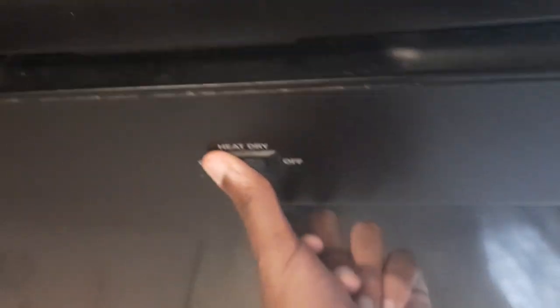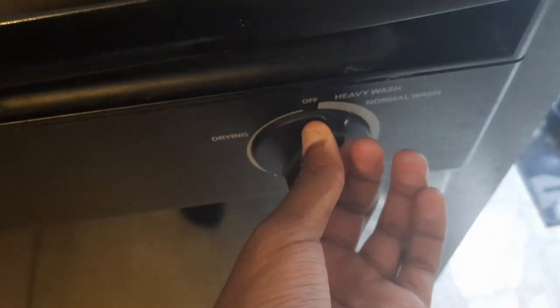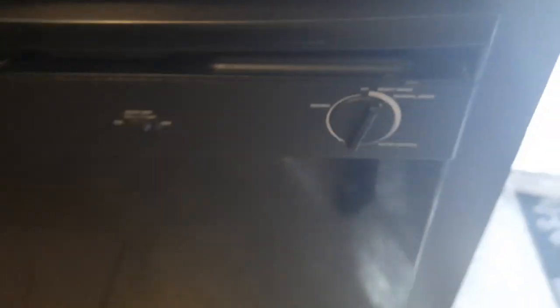Heat dry off. This is my camera. This is how you start it. I'm going to wash it.